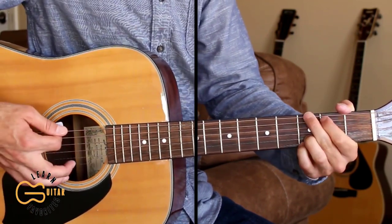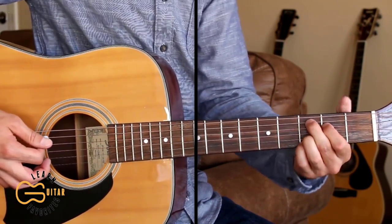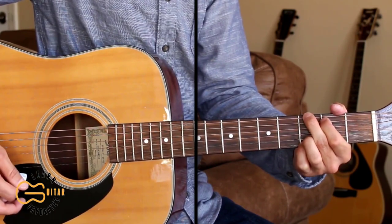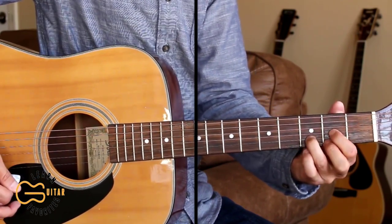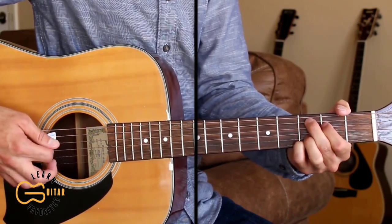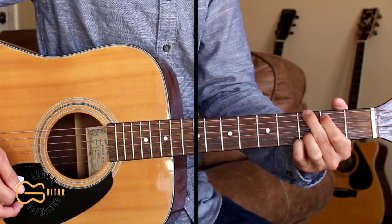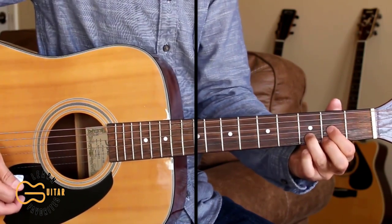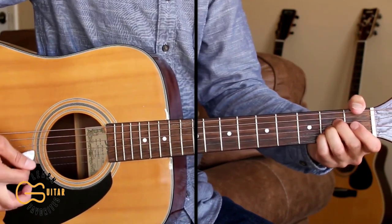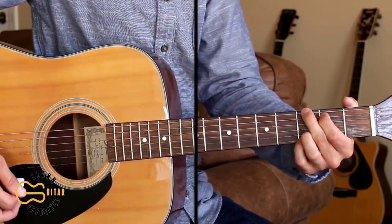We play through the chorus again, then we have our instrumental break. For the instrumental break we're going to go C add nine, G, then walk down G to D to E minor, and then finish up on A, then go back to the G to start the bridge.